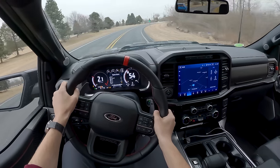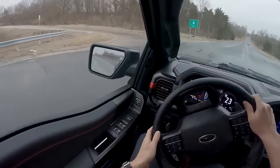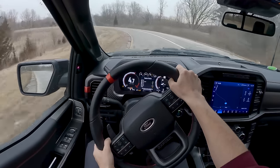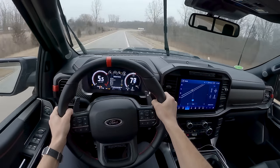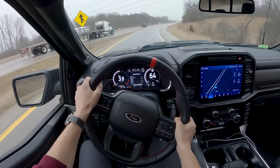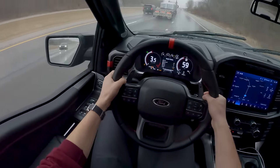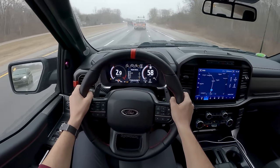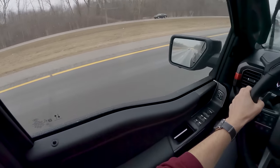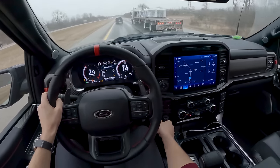The sound is just wicked. There is no more wanting for power here with this Raptor — it delivers. In my mind this is about perfect. Exactly what I wanted a Raptor like this to sound like, to feel like. Ford's done a really nice job here. The only thing that probably isn't perfect is the price — it's expensive. But man, what a package.